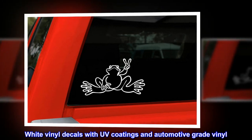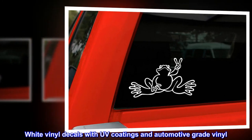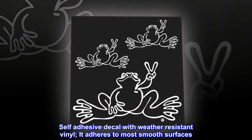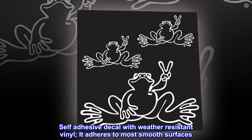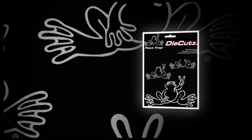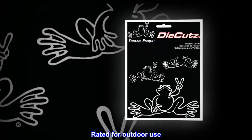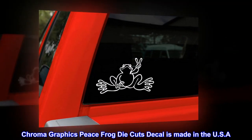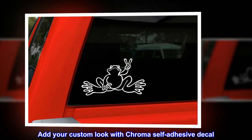White vinyl decals with UV coatings and automotive grade vinyl. Self-adhesive decal with weather resistant vinyl, adheres to most smooth surfaces. Rated for outdoor use, Chroma Graphics Peace Frog die-cut decal is made in the USA. Add your custom look with a Chroma self-adhesive decal.